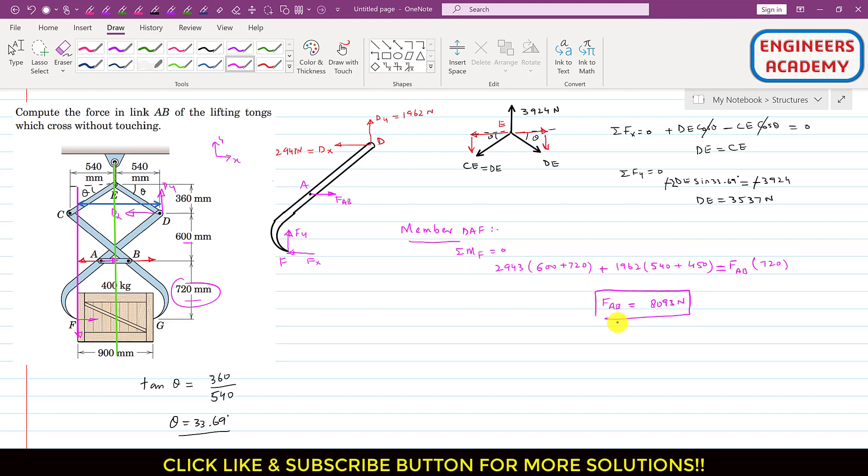This is the solution of this particular problem. I hope you understood this problem solution.